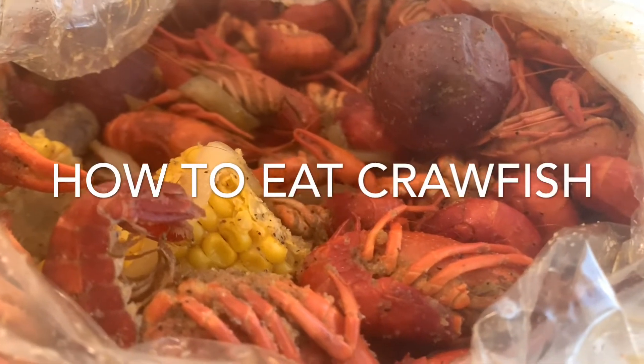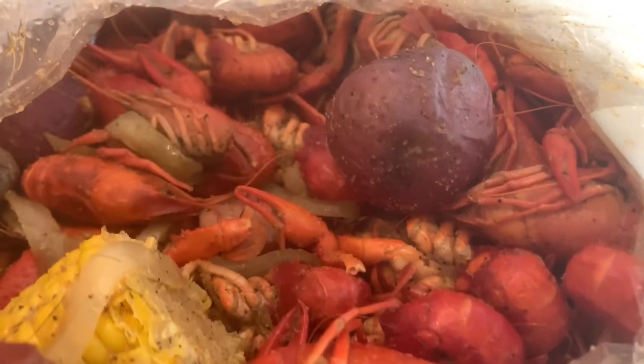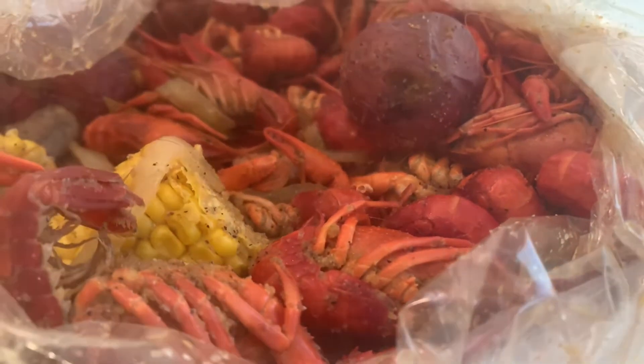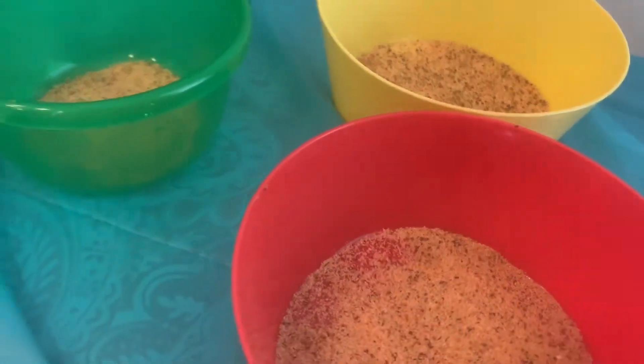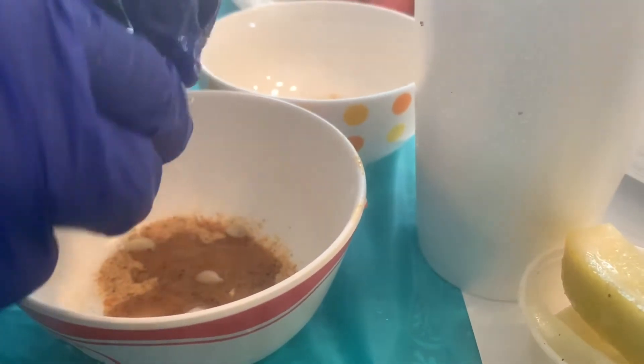Hi guys, welcome back to my channel. Today my cousin will show you guys how she eats crawfish. This crawfish is raised, seasoned, and boiled and ready to eat. They also provide us extra seasoning and lemon, and we can use that as our dipping sauce.